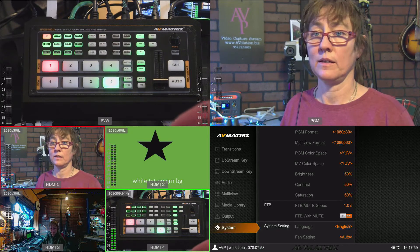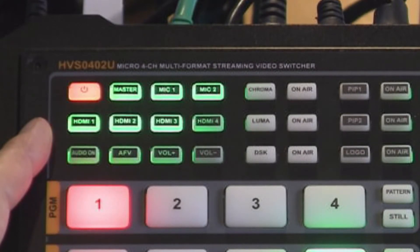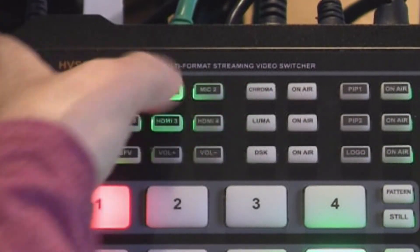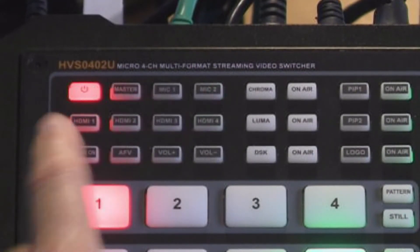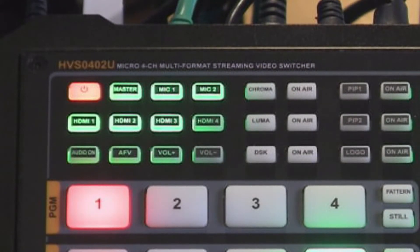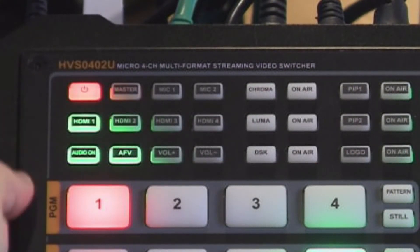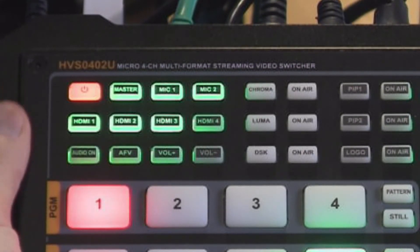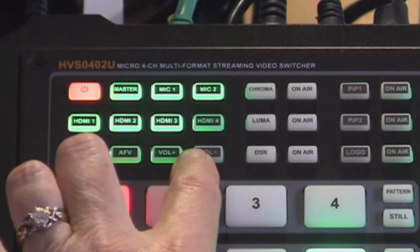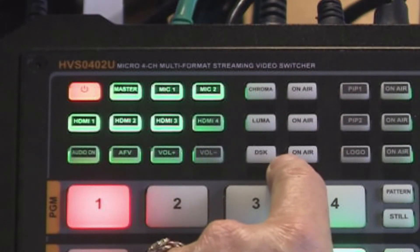Now let's go back to the board. Here is the audio portion — you can see master, mic 1, and mic 2. You can turn off mics: click it once and it's blinking, then you can turn it off or on. If it's not flashing, you can't change it — it only responds when flashing. For input HDMI 1, if I don't want it to follow video I turn that off. There are also up and down volume buttons right here. The audio section is really simply laid out.